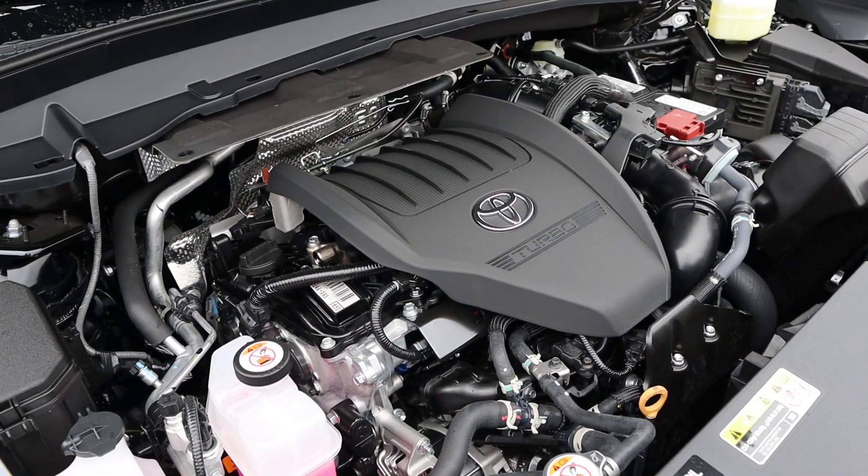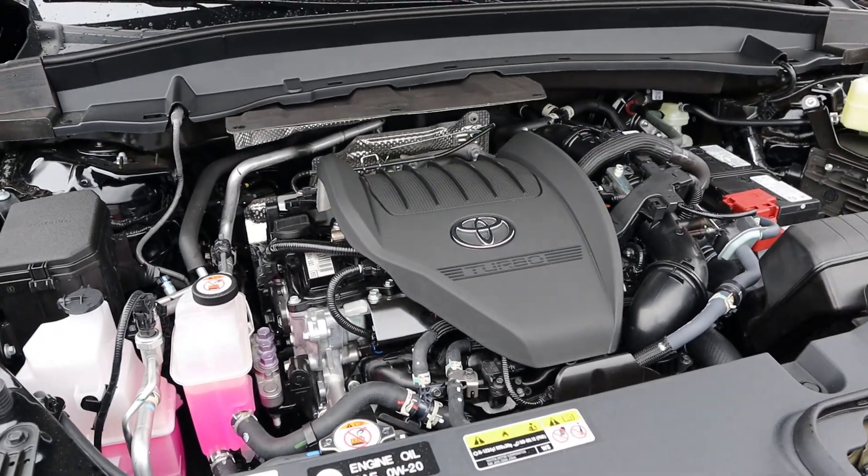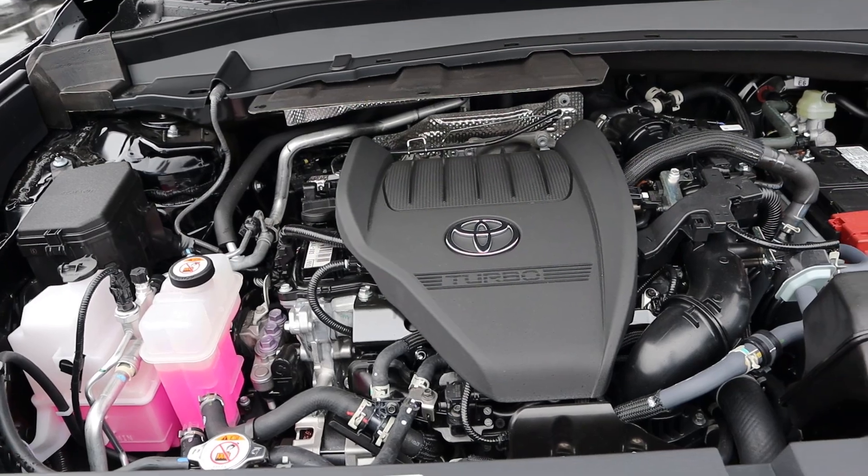Under the hood, we have a turbocharged 2.4-liter four-cylinder that goes through an eight-speed automatic transmission. Fuel economy is 21 around town and 27 on the highway, with power outputs being 265 horsepower and 310 pound-feet of torque.